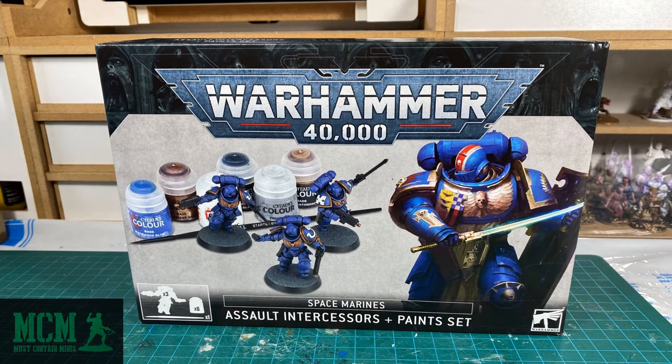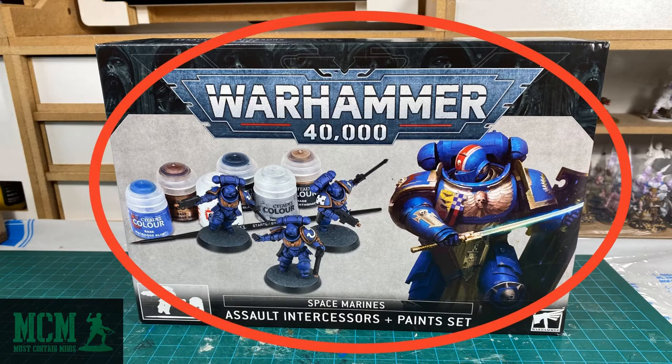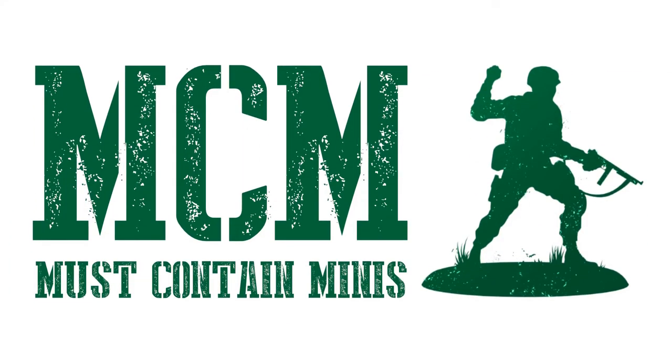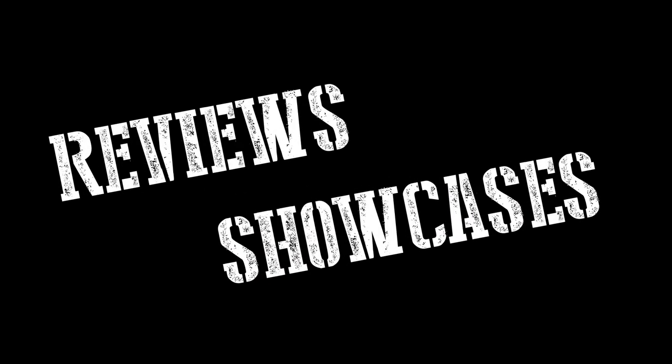In this video, I'm going to tell you how I painted my Warhammer 40,000 Space Marines Assault Interceptors using only the paints in this box. You may remember these contents from an earlier unboxing video. Today, I'm going to show you how a novice painter can take these contents and make some great looking Space Marines. My name is Jay, and you're watching Must Contain Minis. I do reviews and showcases of miniatures and miniature-related products. Now let's get into it.